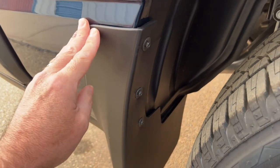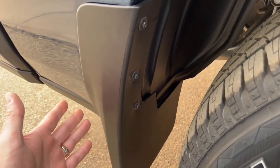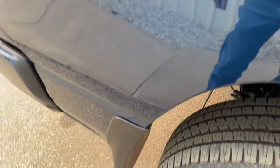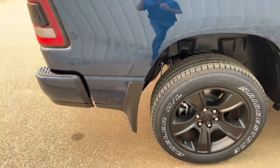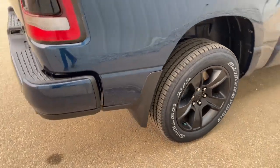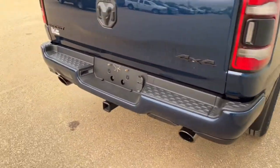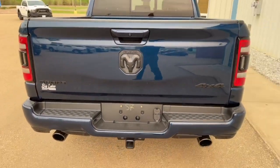We also added rear mud flaps on the PDI — to protect the rear paint and make sure you don't get any tickets from the RCMP for not having them. We include those in the price you see online. If you want the full pricing breakdown, you can check our website at biglegsdodge.com.